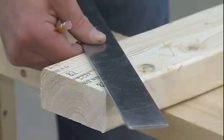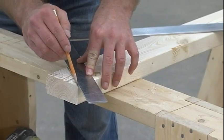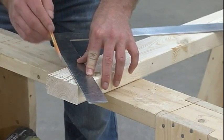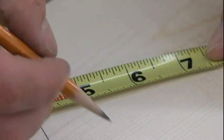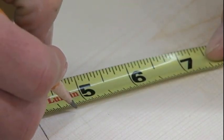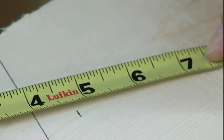At the top edge, lay out a plumb line using eight and twelve on the square, marking along the eight. At a right angle to the plumb line, deduct half the ninety-degree thickness of the minor ridge and make a mark. Then lay out the new plumb line.